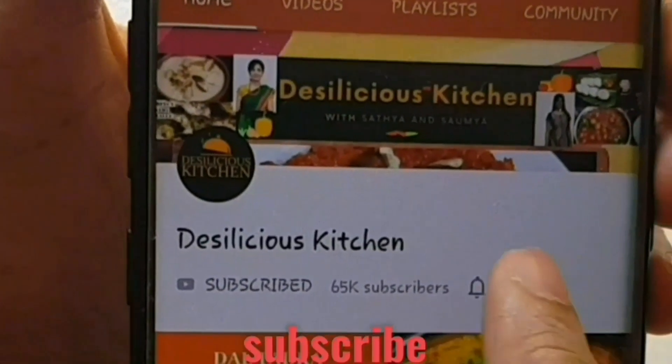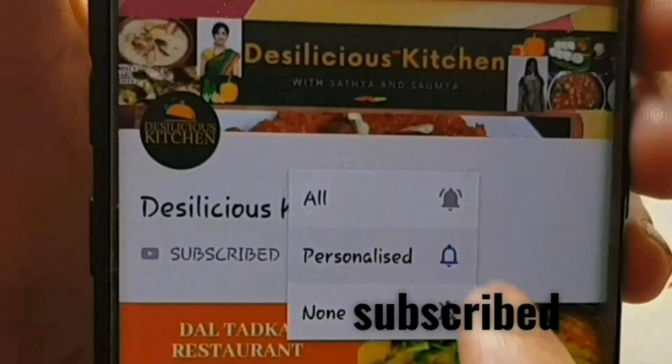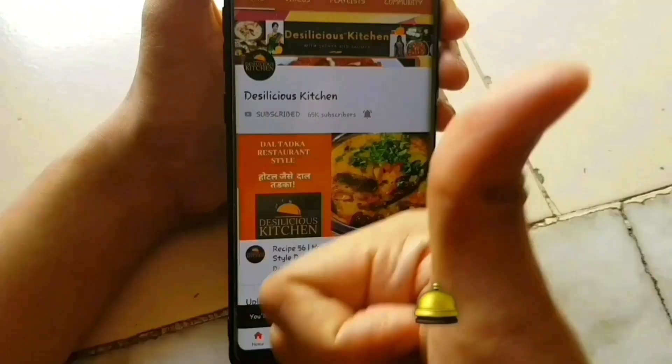Before that, do not forget to subscribe to our channel and press the bell icon to receive notifications from us.